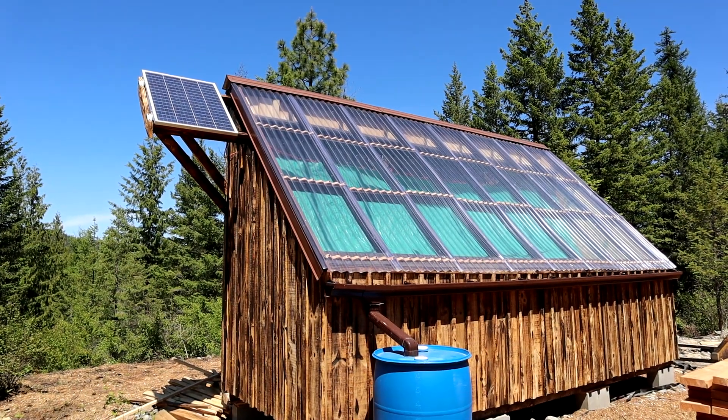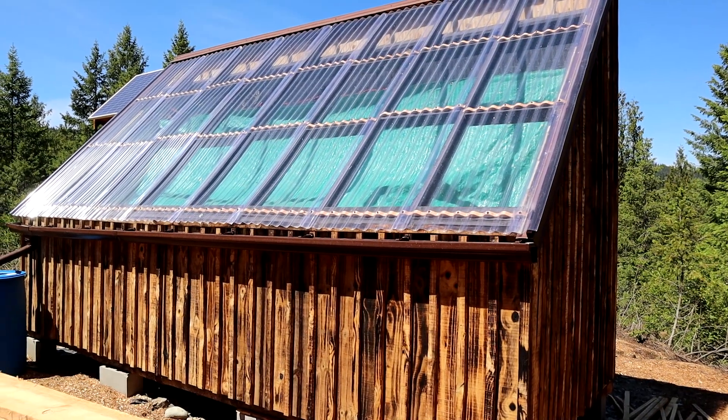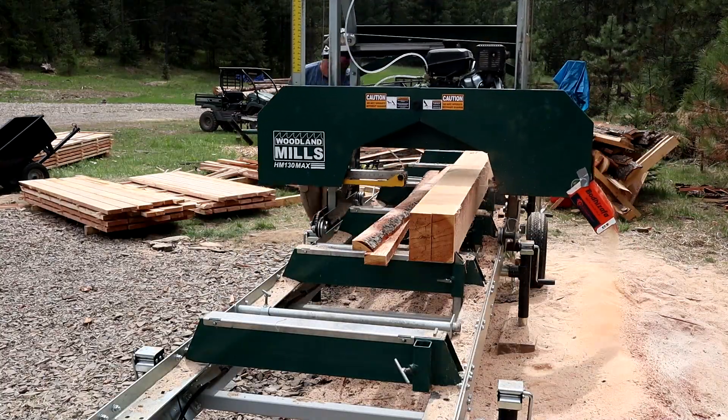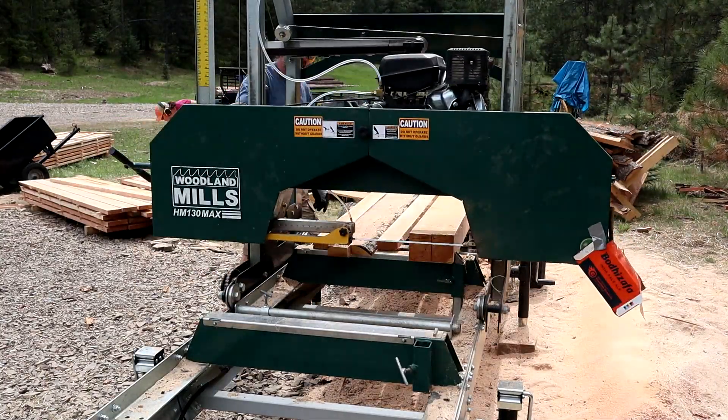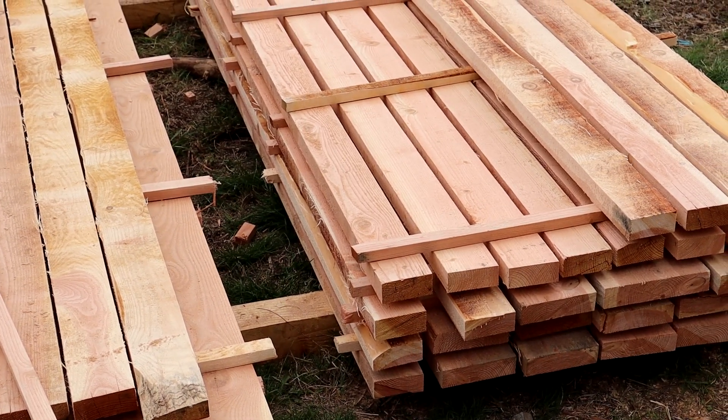So this is the solar kiln. Probably the most important thing we should talk about first is what it's for, because a lot of people don't seem to understand what the kiln is used for. By and large, it's to dry lumber quickly — or more quickly than it would be if we just dried lumber outside in the air and let nature take its course. We're taking trees off our own land, milling them on our own sawmill, turning it into lumber, and using that lumber to build our house. We're just going to cover the basics.